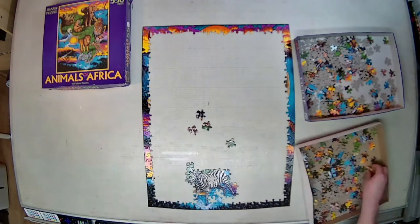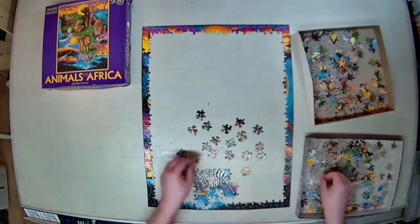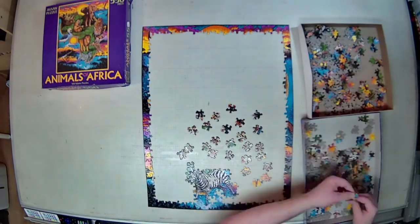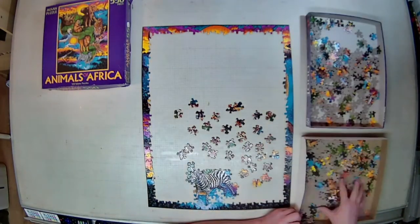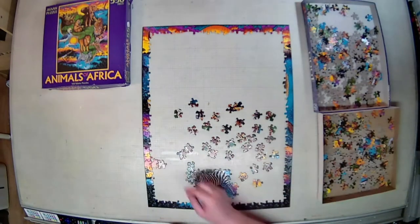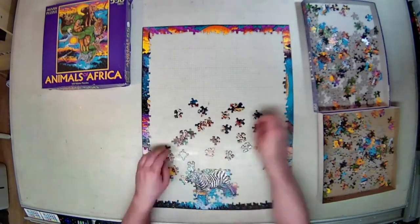And that brings me to the next category, which is the puzzle cut quality. I'm going to give this one a four — above average. You could literally close your eyes, slide a piece into place, and feel it snap into place. You could almost hear it dropping to the right spot. So that was great. It makes for a very enjoyable build because you don't feel like you have to fuss and search and hunt every time you're putting that piece that looks right, but isn't.